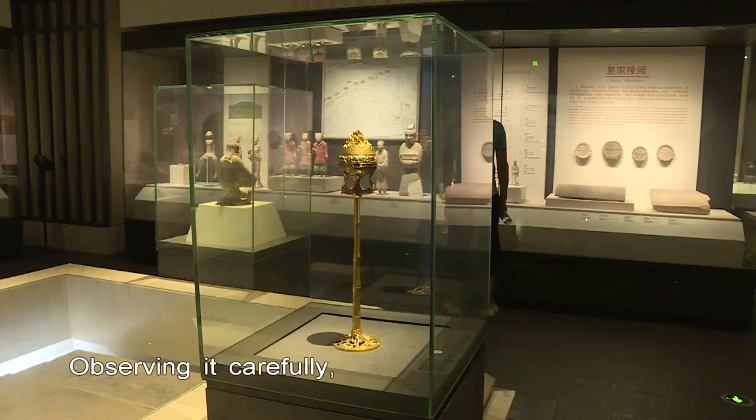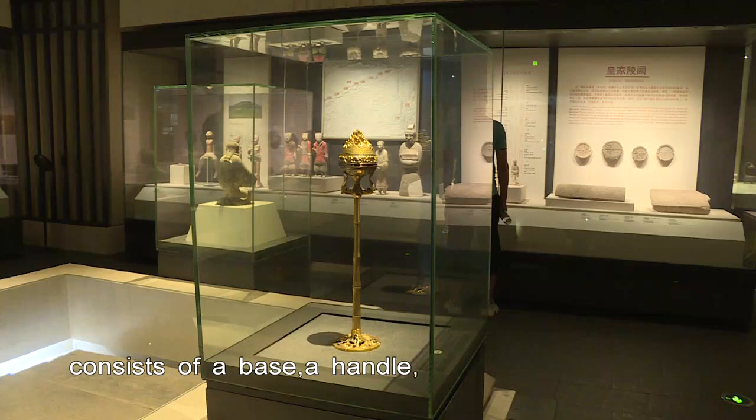Observing it carefully, this bronze incense burner consists of a base, a handle, a body and a cover.